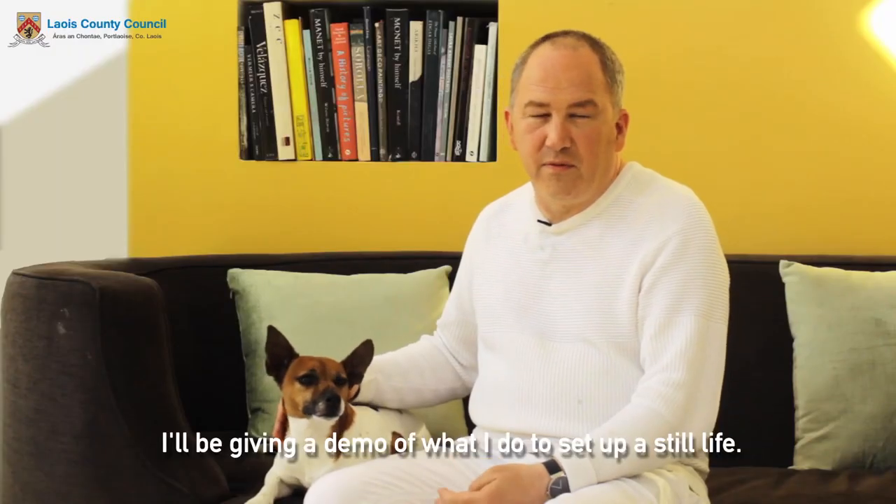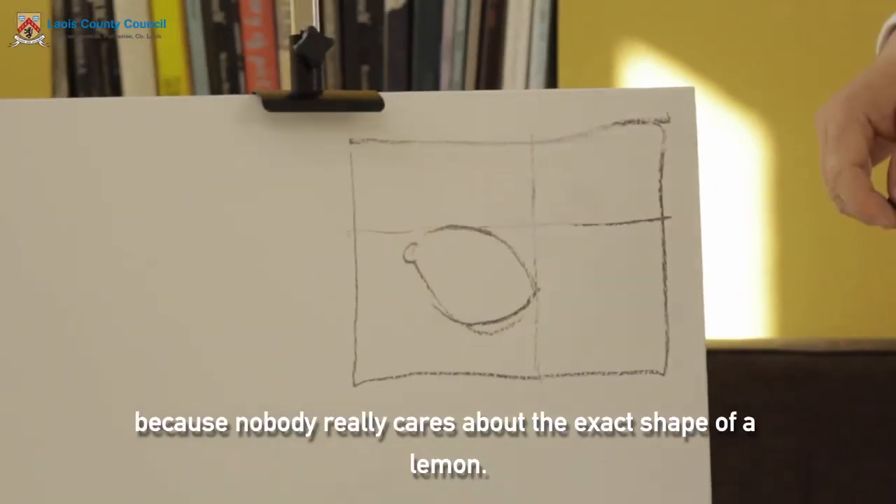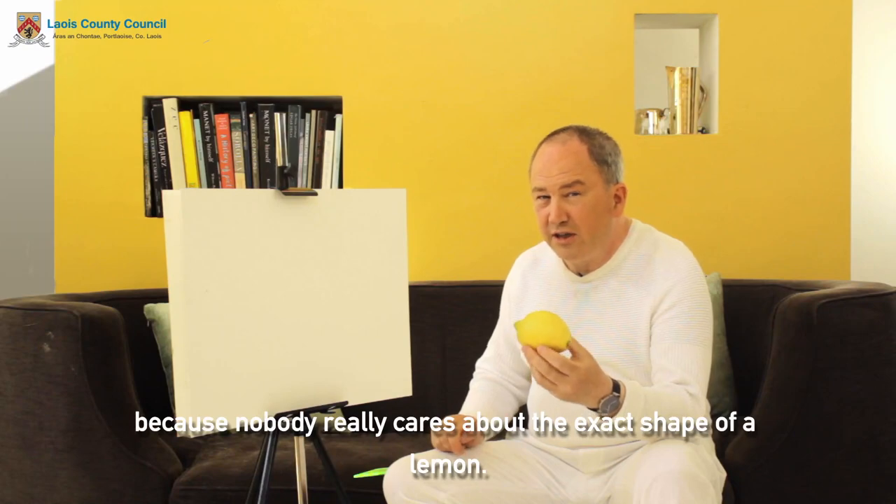I'll be giving a demo of what I do to set up a still life. We don't even really have to worry about the drawing because nobody really cares about the exact shape of a lemon.